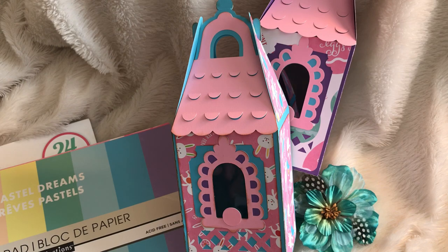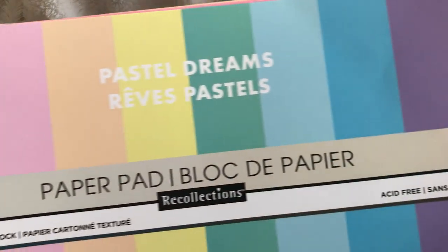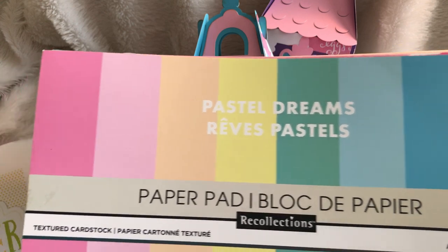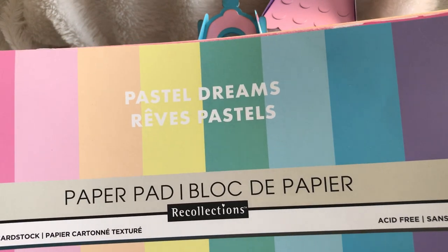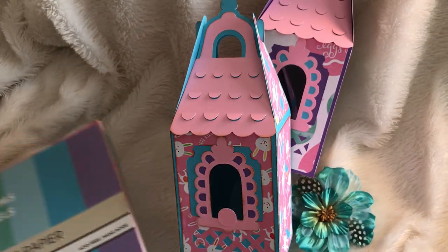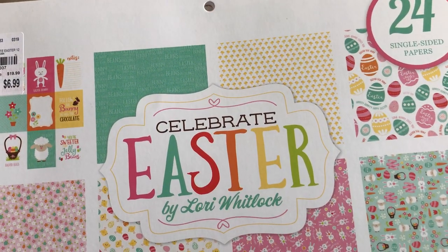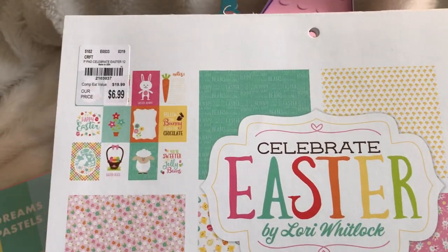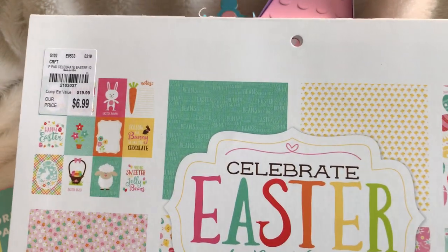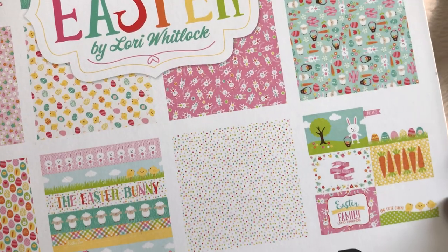The paper pads that I used are this hot bag from Michaels called Pastel Dreams, and you can see the beautiful pastel colors in the pad. I used this pad as my base for the birdhouse, and I also used a paper pad called Celebrate Easter by Laura Whitlock, purchased from Tuesday Morning for $6.99. These are the adorable papers inside this pad.